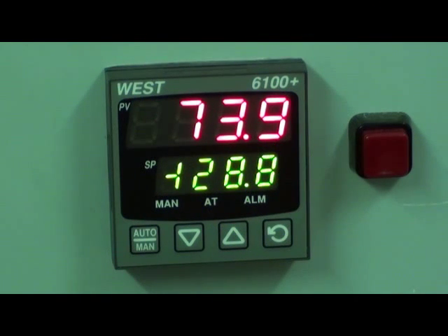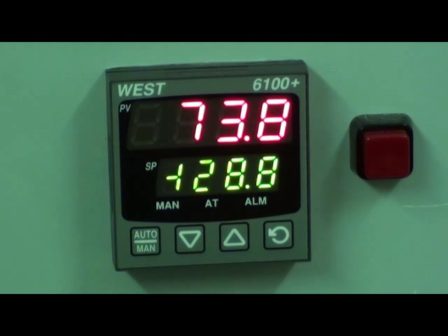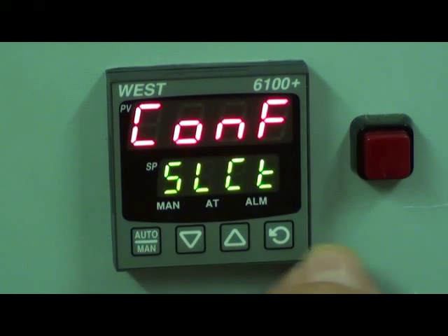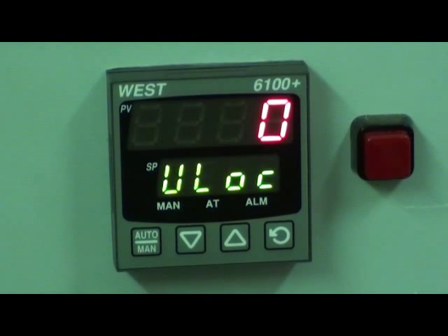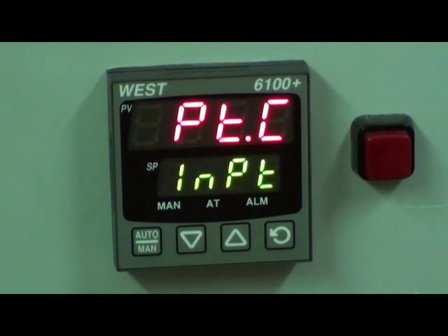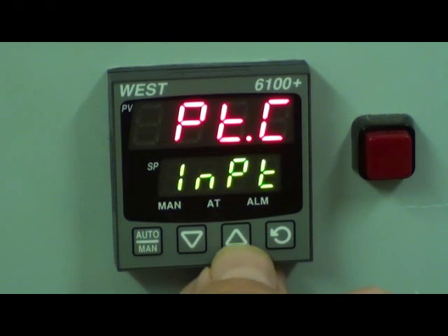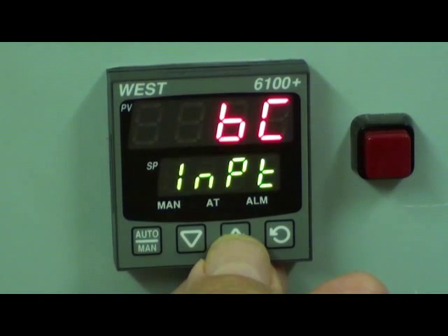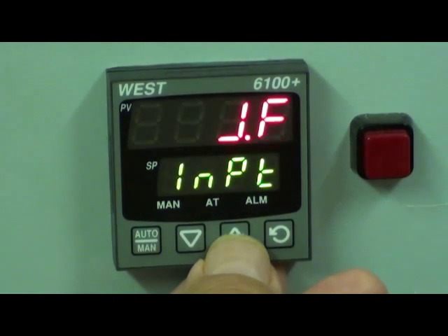To program the controller, press the up and the scroll buttons together. I'll do this on the 1/16th DIN size one, the P6100. Let's go to the configuration menu — this is where we can configure the controller for the type of input. Default code is 20. Here we have set for a PT input signal in degrees centigrade. Here are the other options: 4-20mA, 0-10V, and a whole range of thermocouples.